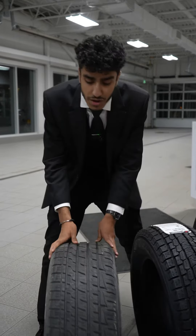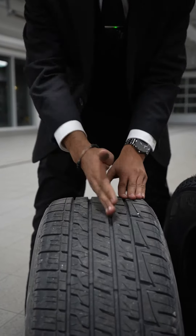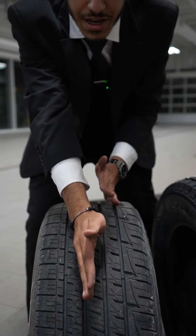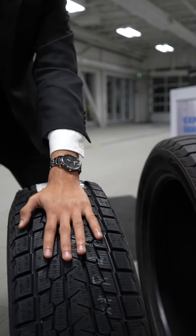Now the main difference is all season tires — most of them would have a 50-50 split tread. Split down the middle, half of it will be summer tread, kind of like this tire over here. Then the other half would be winter tire tread, kind of like this tire over here.